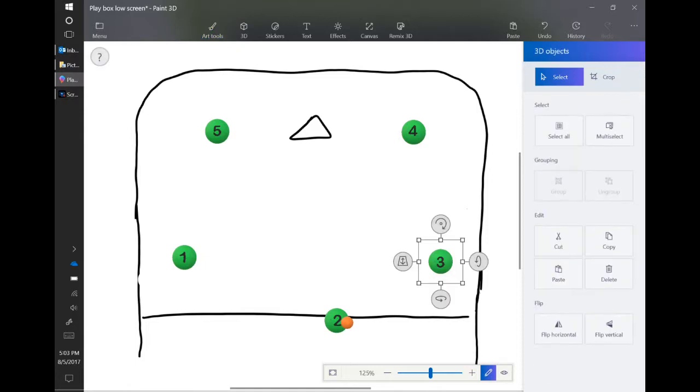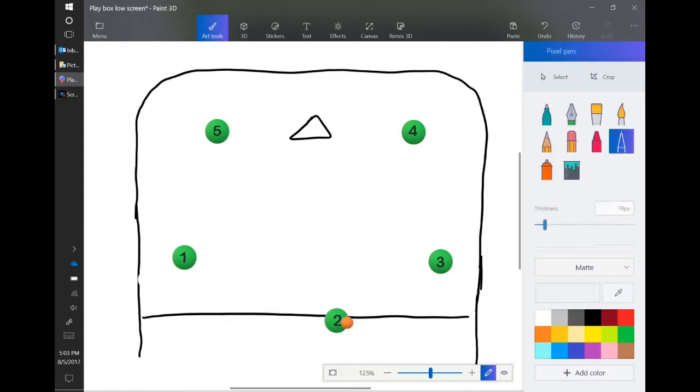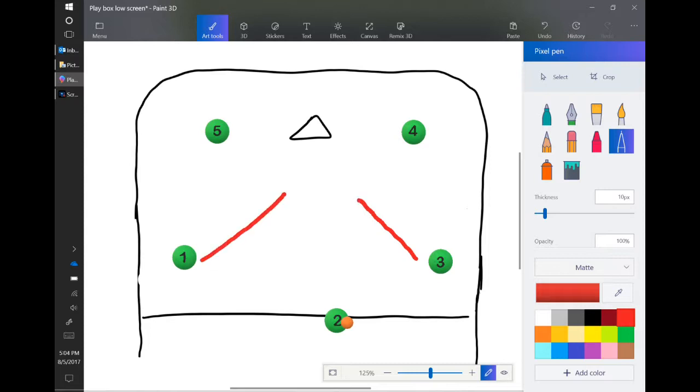Every time a pass is made from the corner to the top center, I want a double wing switch. The top corners are going to cut in to an inside position, and then they're going to pop out and replace on the low wings. The low wings are going to do the opposite — they're going to come to the same point, but on the outside towards the boards, and then they're going to replace to the top corner.